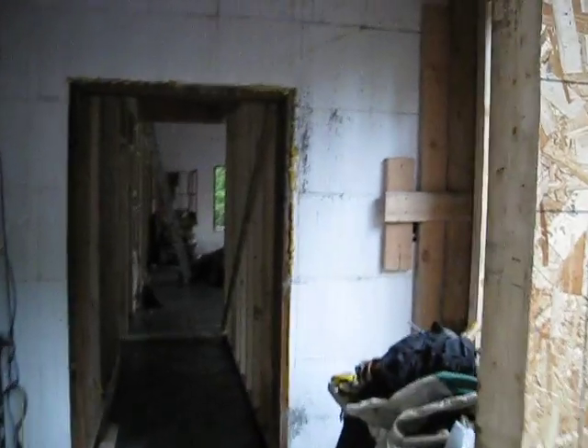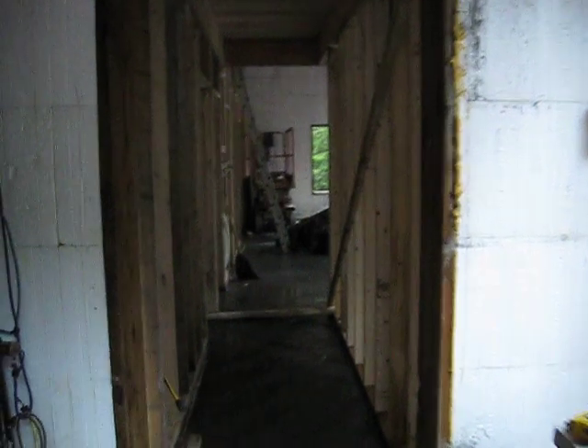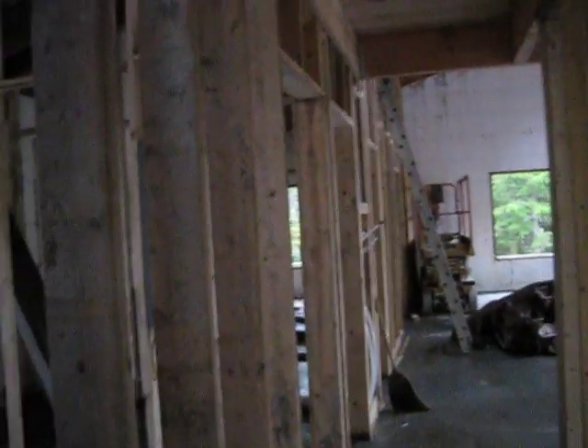Wednesday, September 28th. I'm going to walk into this house — and this is my positive attitude — believing that there will be no leaks coming through that roof, because it is pouring out here. It's been raining all day since we finished putting that felt on the roof yesterday. We're believing for no leaks. Let's see what's happening.